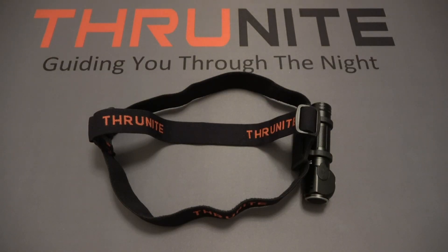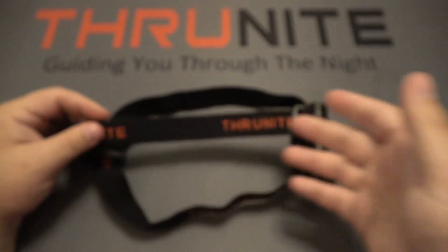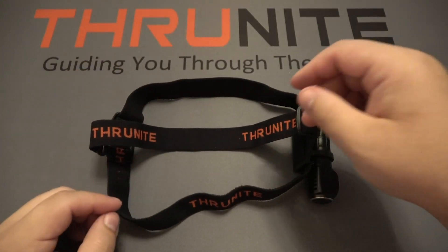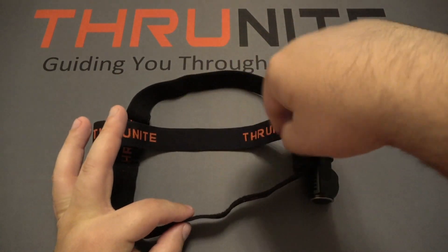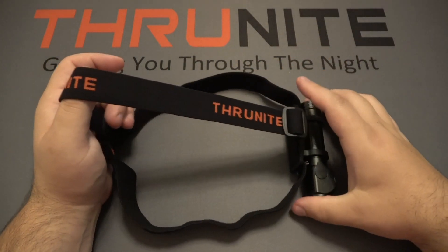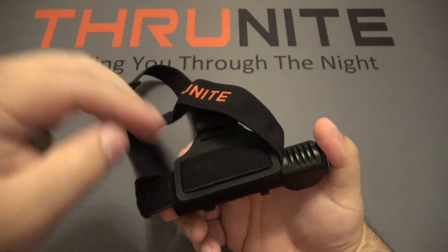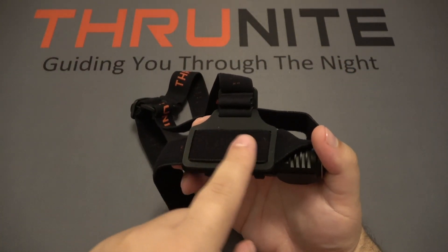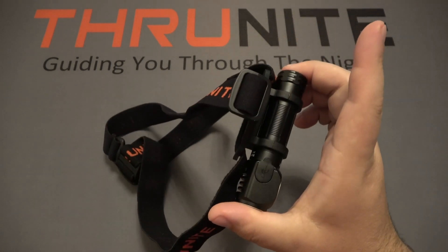First, let's take a look at the headband, which is extremely comfortable. It has elastic material and the ThruNight brand on it. This is a two-piece design, which is very important — a lot of headlamps just have a strap around your head, but this has a second piece that goes over the top. You can adjust it so it's very comfortable, and the part that pushes against your forehead is also very soft, making for a comfortable headlamp.